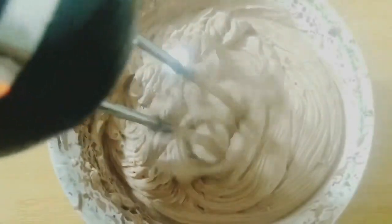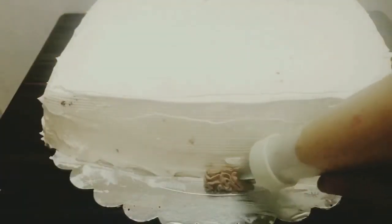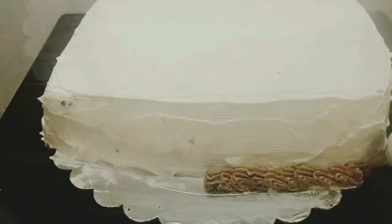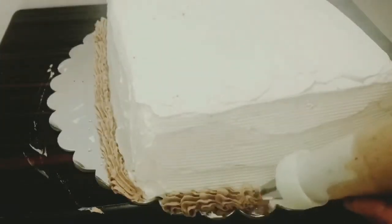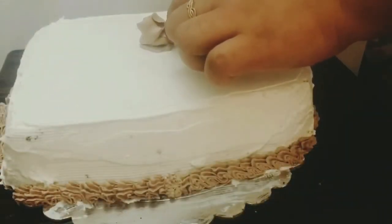The cream is whipped to stiff peaks. Now I'm going to fill the cream into a piping bag with a star nozzle and start decorating the cake. I've made a rose flower design using the Russian nozzle and placed it in the center of the cake.